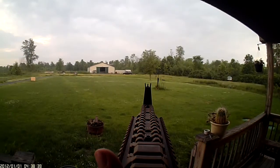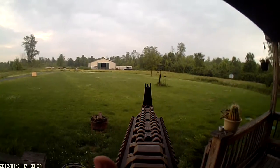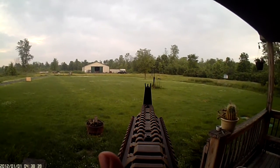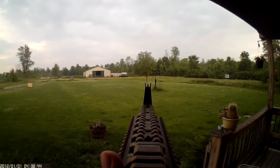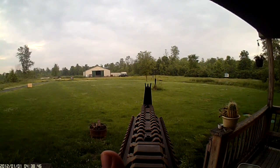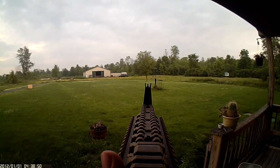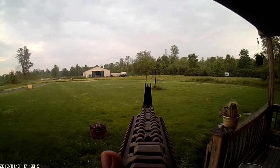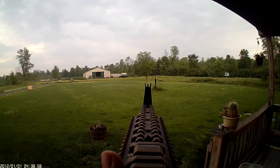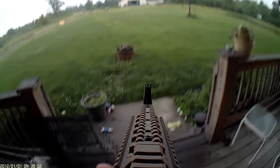Hit every one on there. Now I'm going to be hitting that tree all the way in the back. It's probably about 125 feet — I keep saying yards. Hit it.